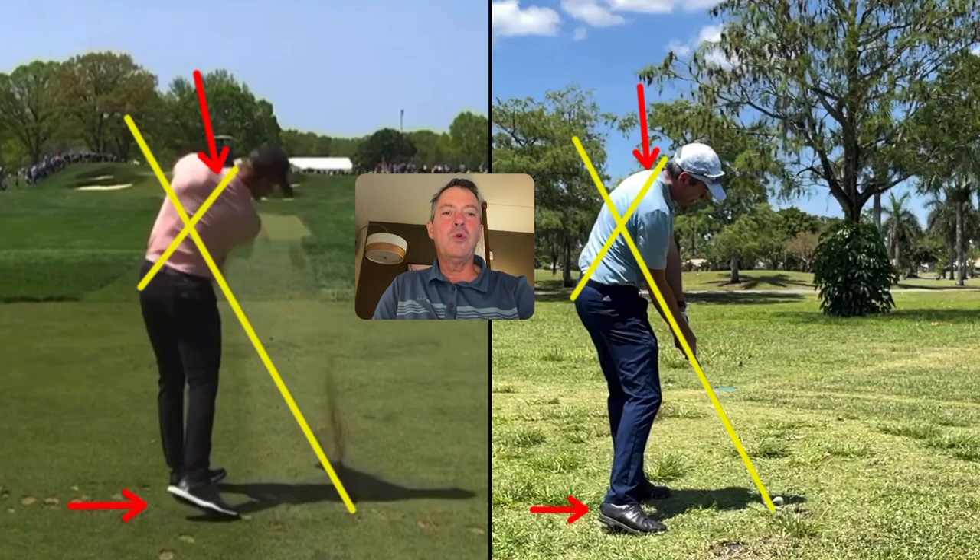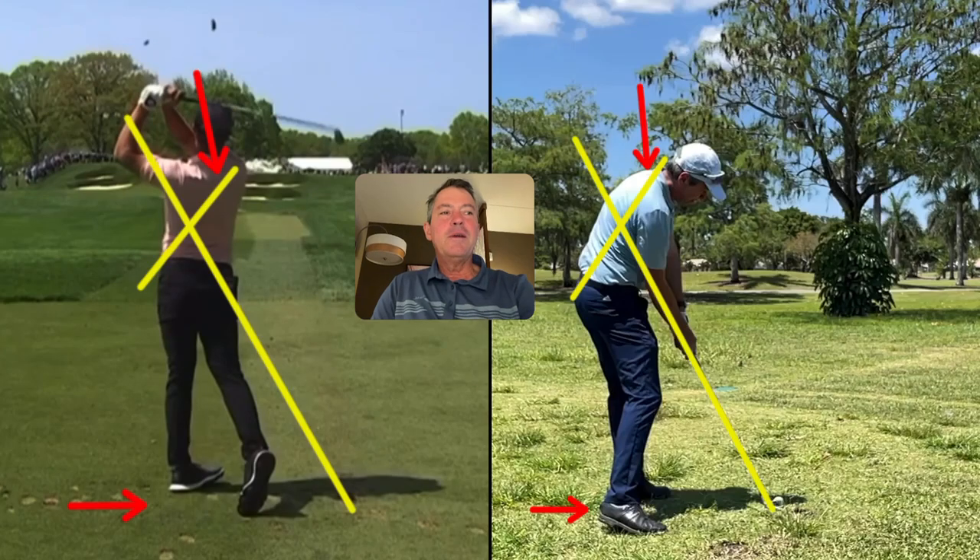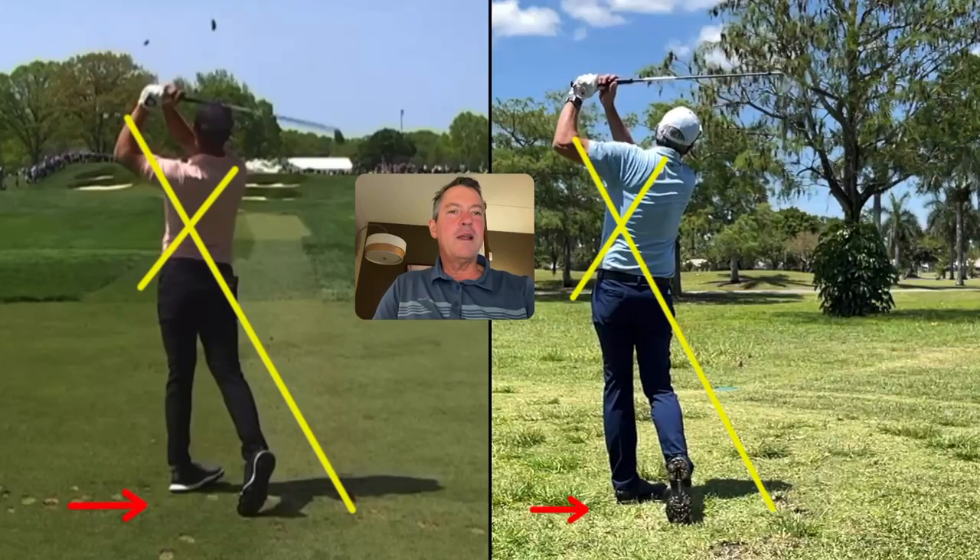As we go through to the finish, you'll see roughly the same positions once again, fully turned through the shot. I have a simple set of drills that allow you to quickly learn how to make this simple motion on my website at setupforimpact.com.